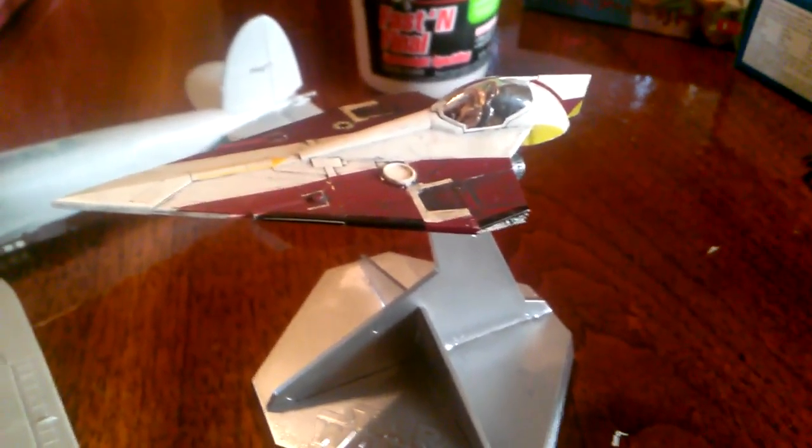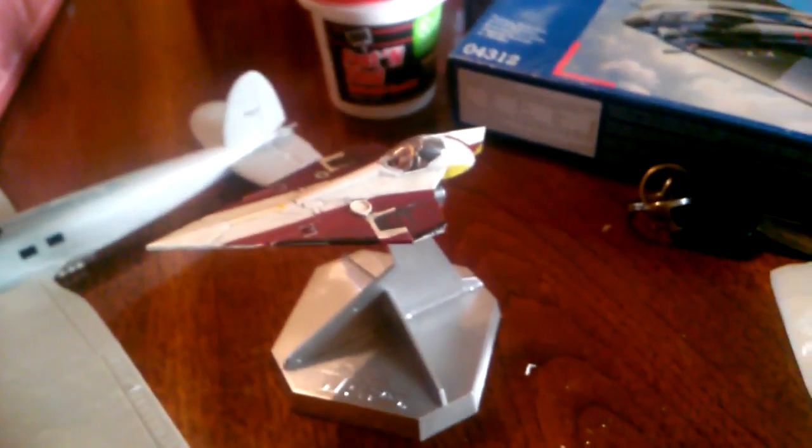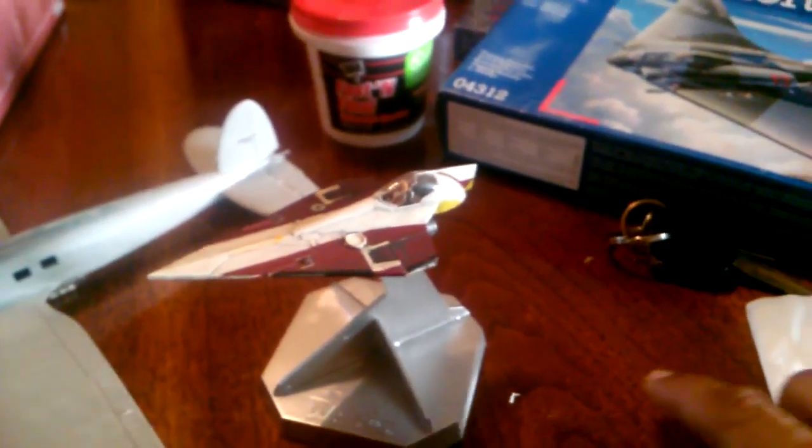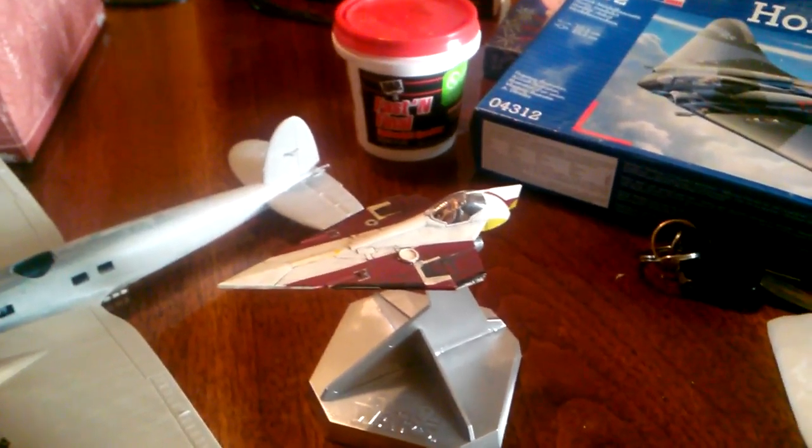I'll see you later — I haven't even broken open the box on this other guy yet. I've barely had time to work on models, and when I do I have to play hooky from work to do it. Anyway guys, have fun, take care, peace out.